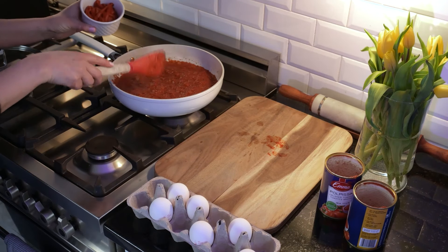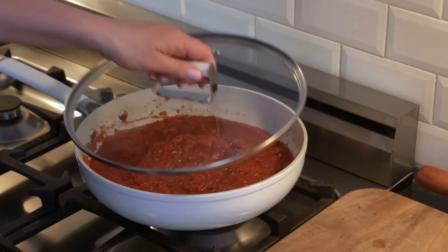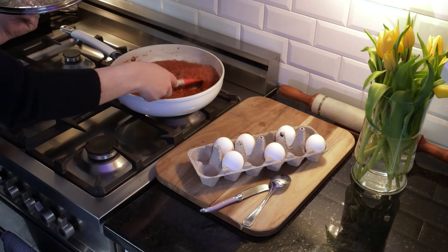It's time to add a cup of roasted peppers to bring sweetness to this mix. Bring to a simmer, lower the heat and let it cook for about 20 minutes or so. Let the sauce be thick enough before adding the eggs.